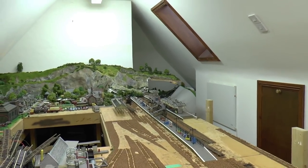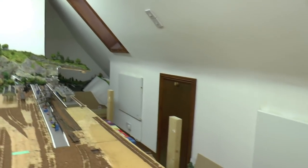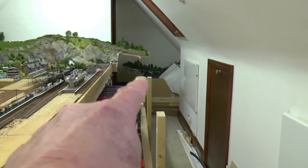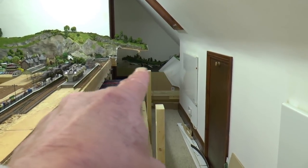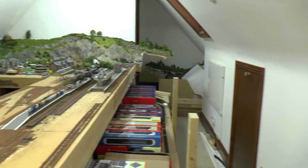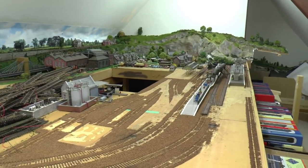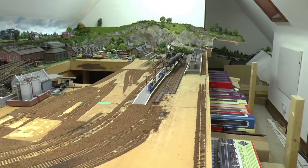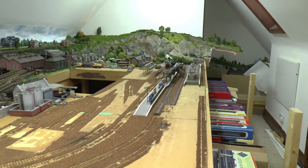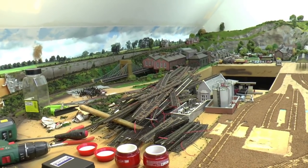I've managed to save all the scenery right up to over there so I can reuse it. And right at the very end, just there where my finger is, that's another section of scenery I've managed to save as well. I've saved the platform so far, and there's no reason why I shouldn't be able to save the remaining ones.